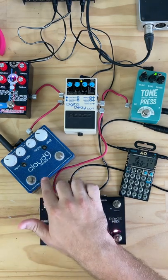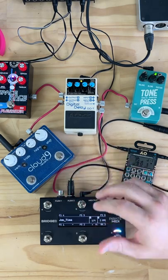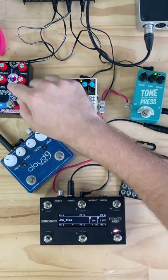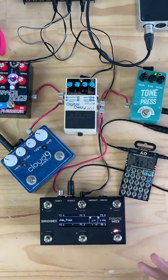I've got two different mono reverbs: a Cloud9 Reverb, which is an older discontinued reverb with really nice modulation, and the Alexander Space Race. I'm using two different reverbs on the left and right just to give a bit more interest and difference between those two channels.